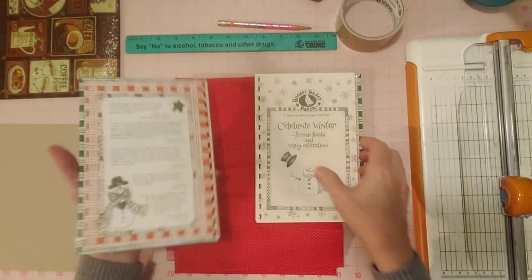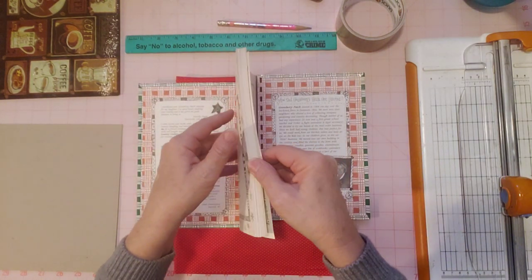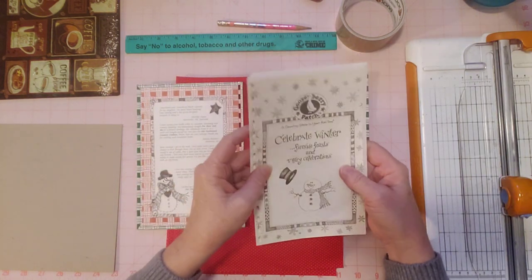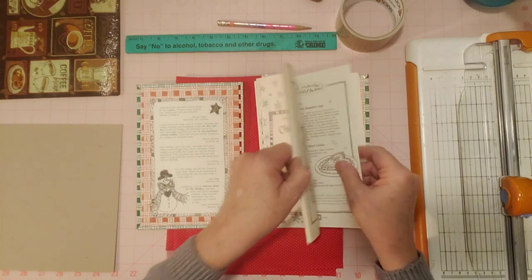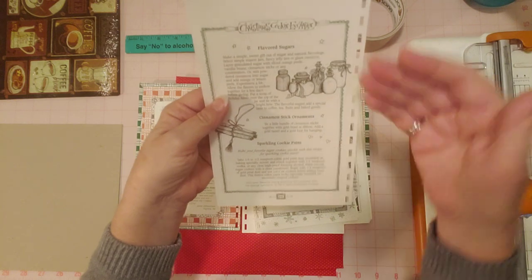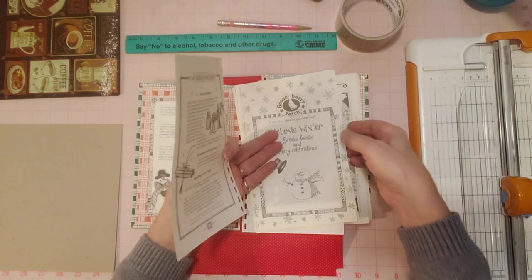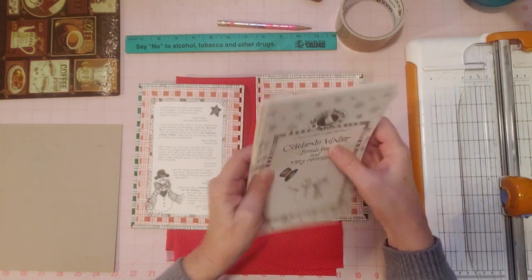No cutting involved! So here are the pages and I will use some of these in here. Sometimes it's cool to use the pages — you can turn them around and have this little part on the outside. It's kind of fun. Sometimes you can weave something through there if you want. But I'm going to keep them in order for right now and we'll deal with that later.